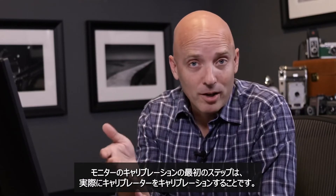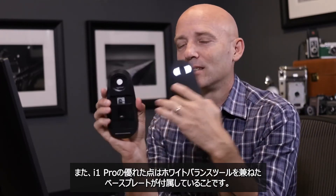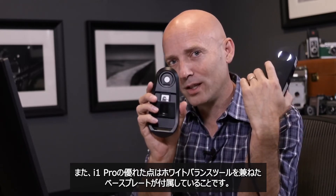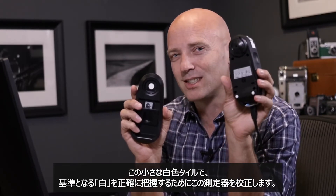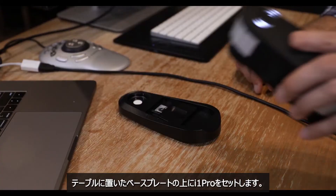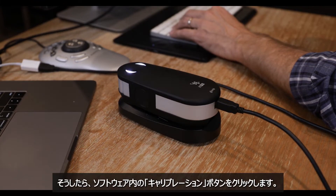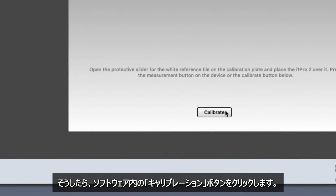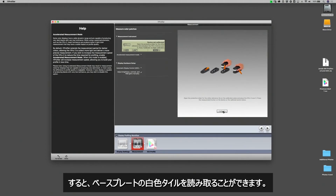The first step to calibrating our monitor is to actually calibrate our calibrator. The i1 Pro comes with a little base that has a perfect white balance tool right inside it. That white chip calibrates the instrument so it knows exactly what pure white is. I'll set this down on the table and place the i1 Pro calibration tool on top of it. Once that's done, I click the calibrate button inside the software, and it reads the white chip inside the base. When it's done, we'll be ready to calibrate our monitor.